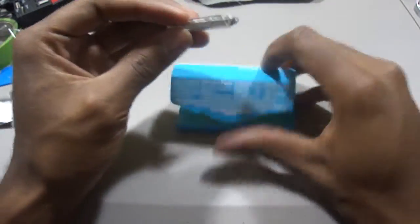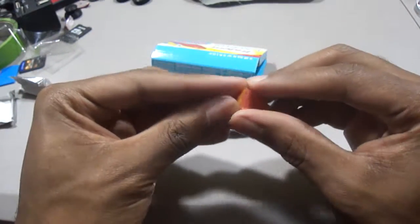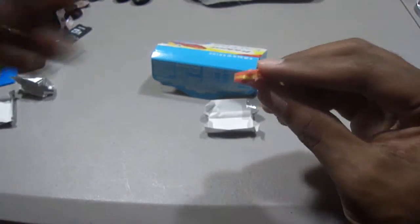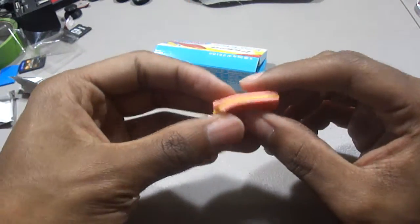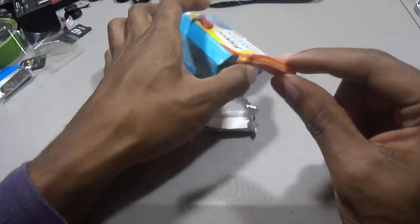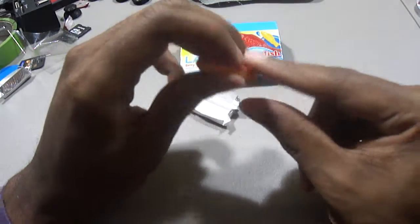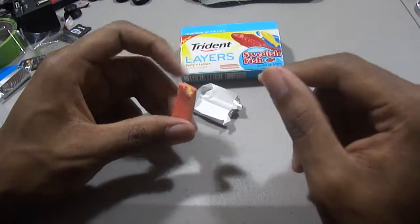What's special about layers gum is that they add different flavors in each layer, as you can see right here. Each layer has a different flavor. I've already had two pieces and I can tell you this gum is seriously addicting. If you're a big fan of Swedish fish candy, you're gonna love this gum — and hate yourself, because you'll keep forgetting it's gum and want to swallow it instead of spit it out.